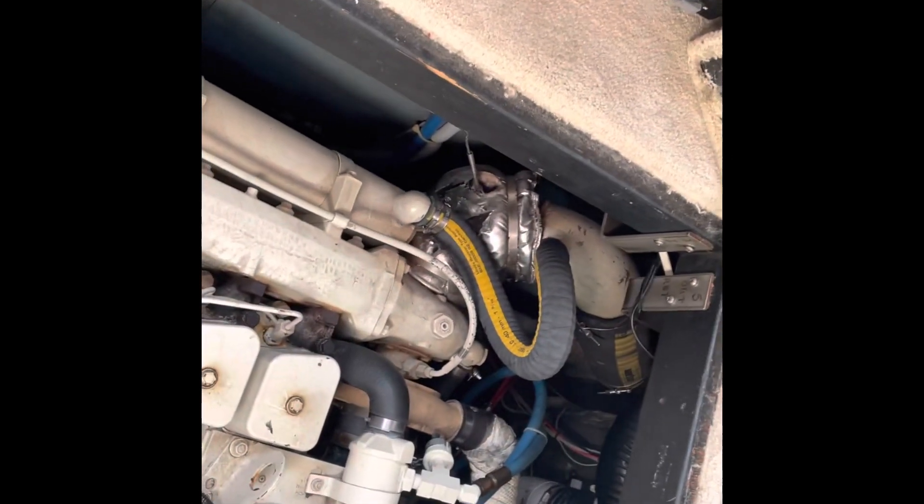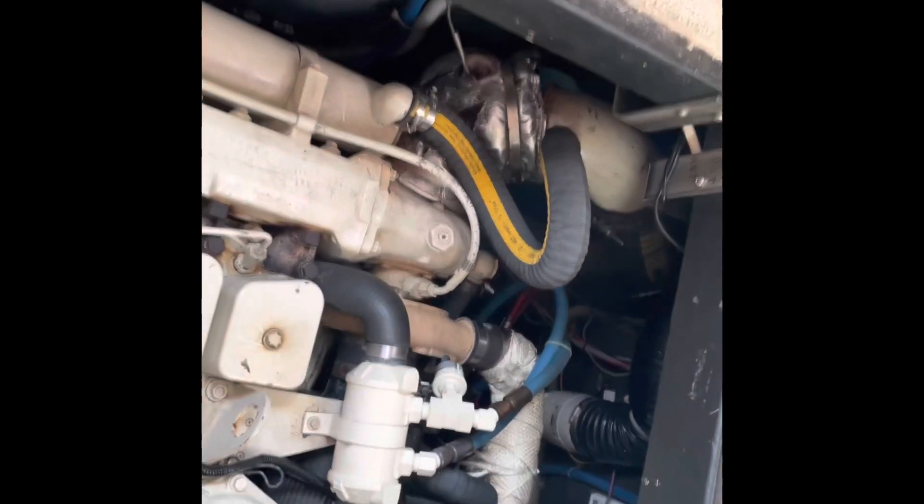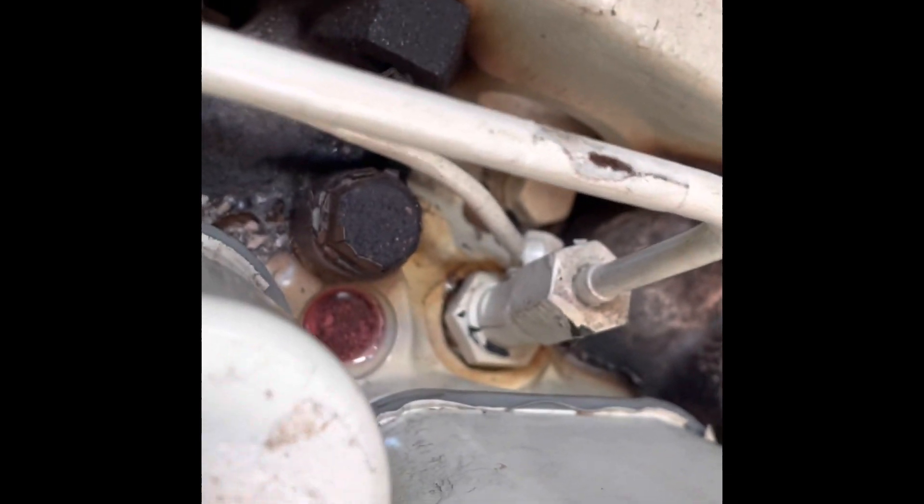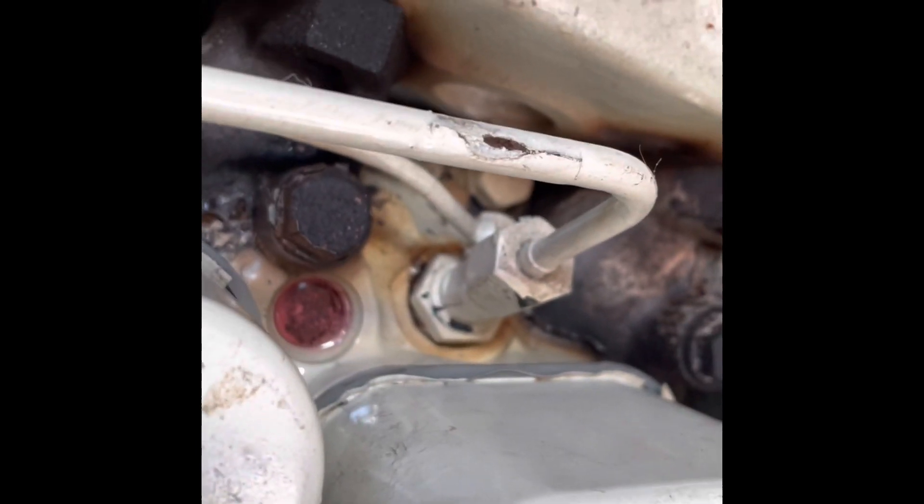Hey, thanks for stopping in. If you like what you see, please hit the like button, leave us a comment, and if you can, subscribe — we really appreciate it. Today we're at the boat and we are going to swap out that fuel injector because it is cracked and leaking fuel — you can see it there.